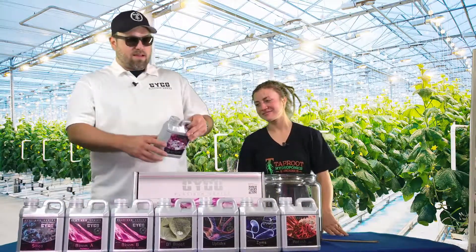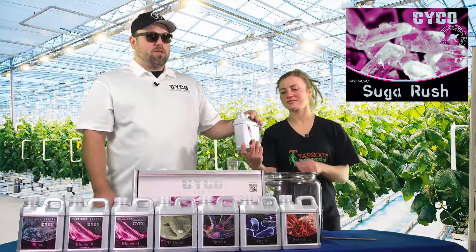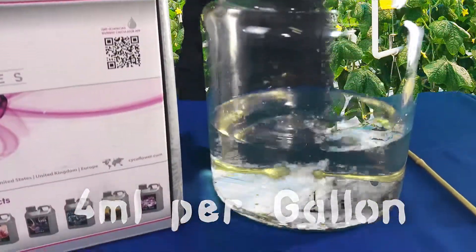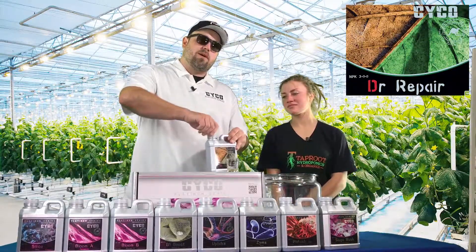And then we're going back to the Sugar Rush. Last episode I explained how important it is to use carbohydrates. We're going to use this the rest of the way through — 4 mL per gallon. And then as every week, to keep everything nice and neat, we're going to go with 4 mL of Dr. Repair.